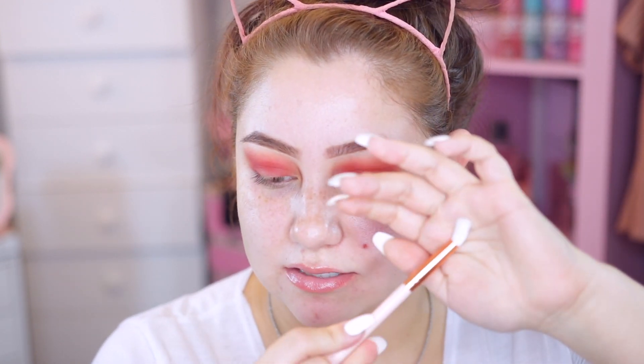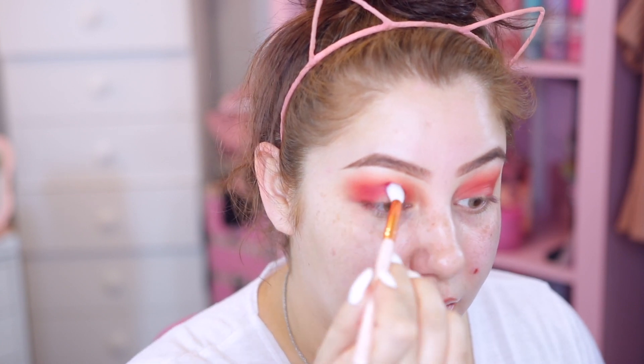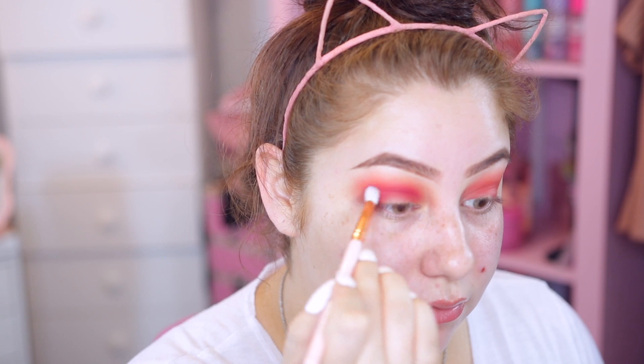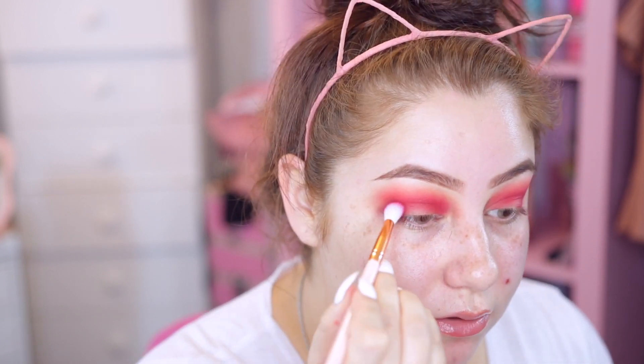These brushes don't have names on them, which I'm not really a fan of - I usually like it to say 'define crease brush' or 'blending crease brush.' I'm going to take this brush and go in with that hot pink color right into the crease. Then after that I'm going to take this reddish burgundy color and put that even more into the crease.